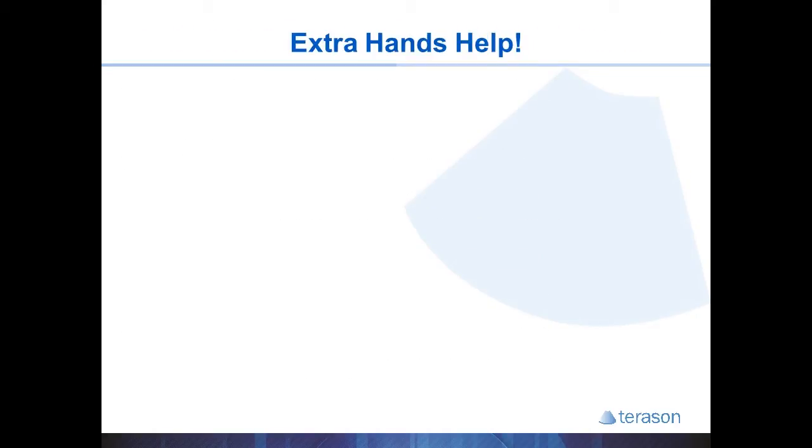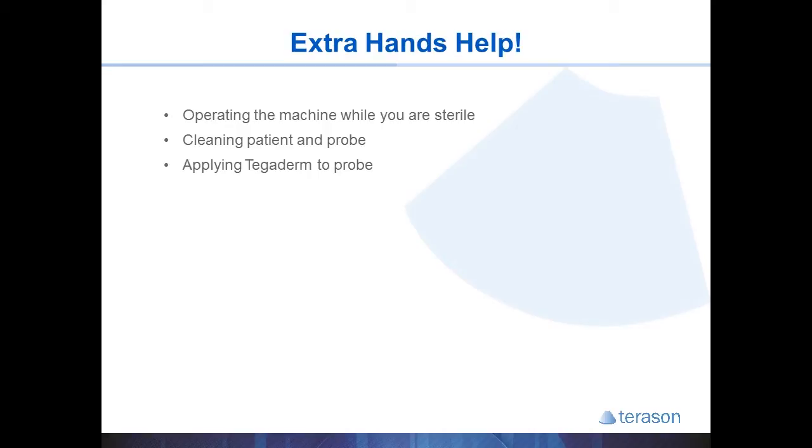That is an exhausting 10 steps to do, and having an extra set of hands can make a world of difference and really speed things up for your clinic. If you have a well-trained assistant, they can enter the patient's information and operate the machine while you're sterile. They can clean the patient, clean the probe, and even apply the Tegaderm while you draw up your medications. They can drop additional supplies onto the sterile field, clean up the patient, place a band-aid on them, and give post-injection instructions once you're done.